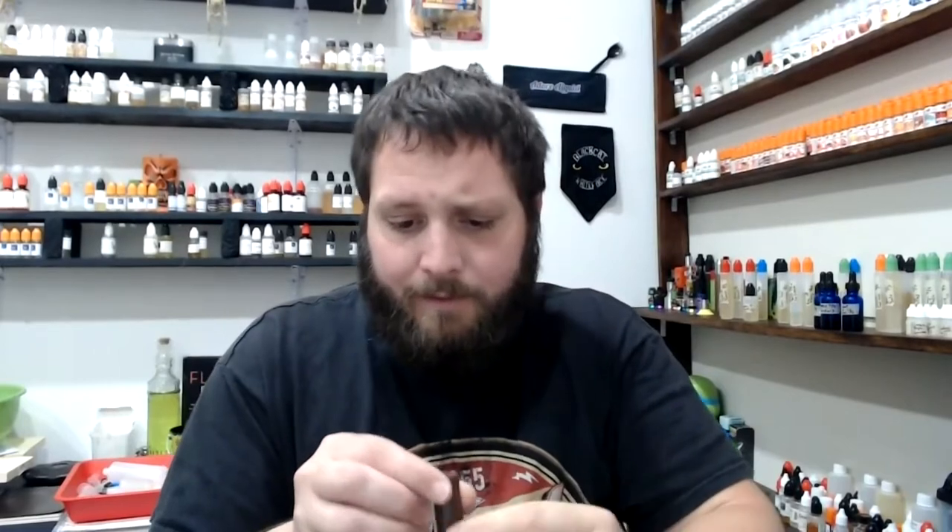What's up everybody, Pat here. I'm a little sick today so I figured since I really can't smell or taste anything, we'd do something a little different. I have these batteries that need to be rewrapped. Some people have never rewrapped their batteries and probably don't realize how easy it is — it could pretty much save your hand or whatever. It's really important to make sure your wraps are good on your batteries.